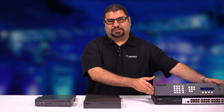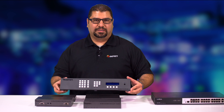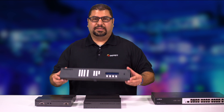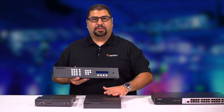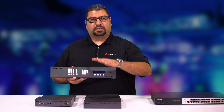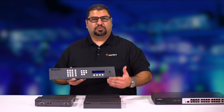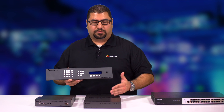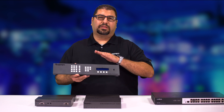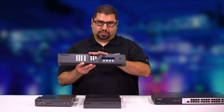Over here on the left side, we have our CU LAN. CU stands for control unit. This is the master controller for all the AV over IP products. This is what will command the units — it'll route and it'll switch. If you want it to be a splitter, or if you want to build a video wall, you could do all that via the web interface using the master control unit.